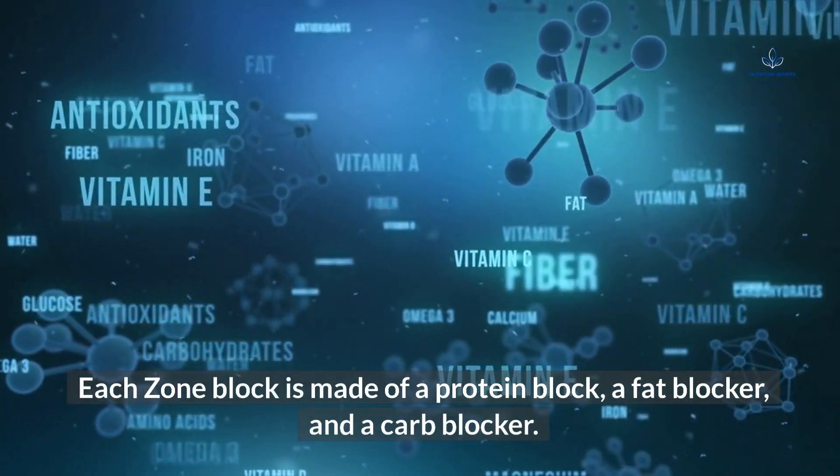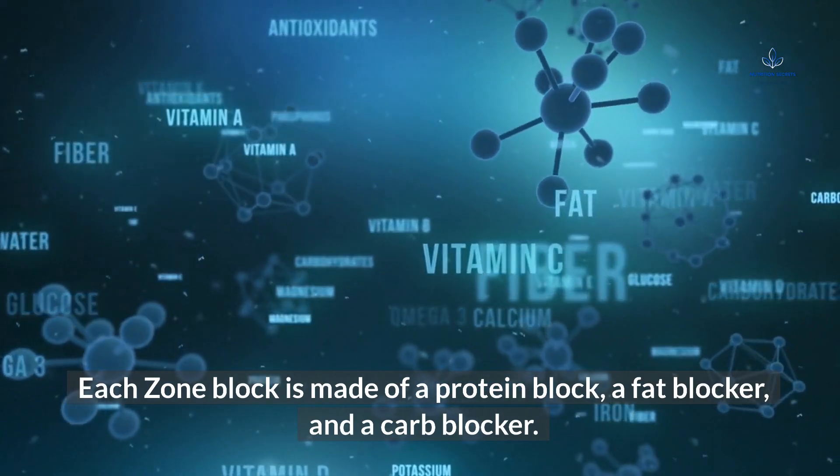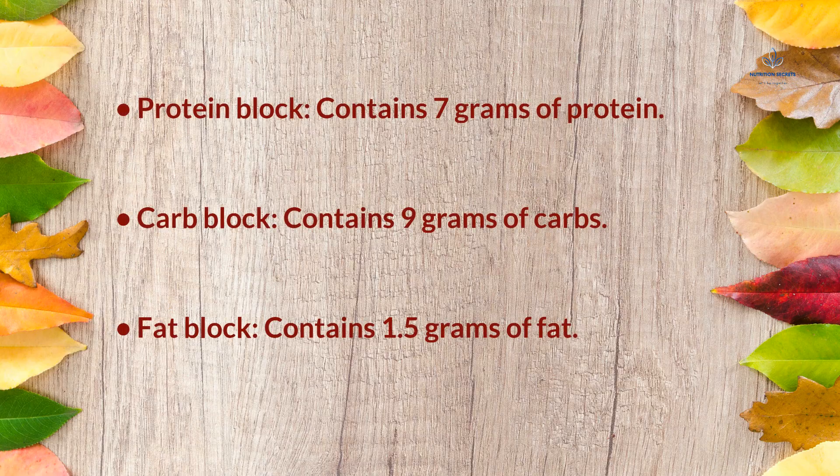Each zone block is made of a protein block, a fat block, and a carb block. A protein block contains 7 grams of protein. A carb block contains 9 grams of carbs. A fat block contains 1.5 grams of fat.